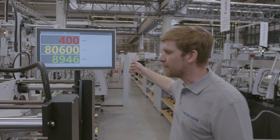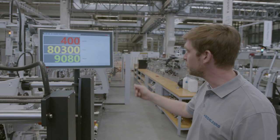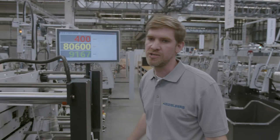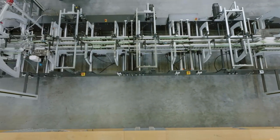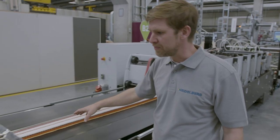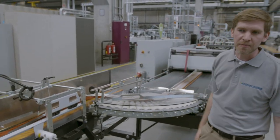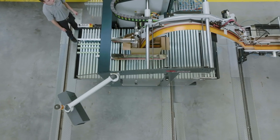We are standing at the HMI of our Folder Gluer, the DIANA XTC, running a straight line box with 400 meters a minute, with an output of about 81,000 boxes an hour. After the box is compressed, the shingle stream will be turned to the right side — also possible to turn it to the left side, optionally. So we can pack on creasing line 2, 4, or even go straight through and pack on the top step.